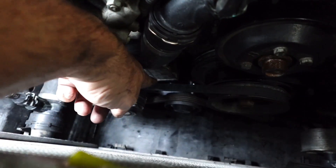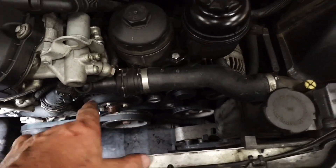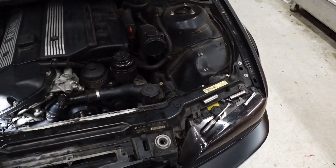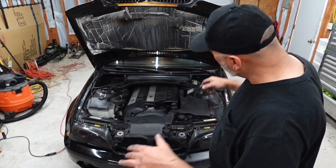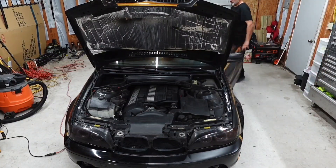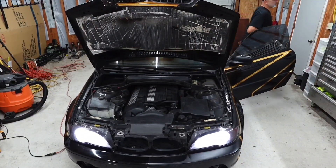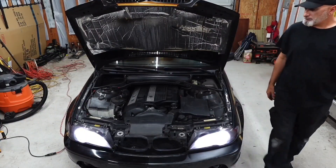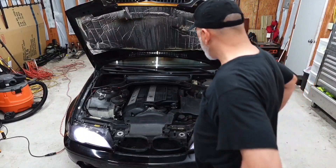That tensioner is now on and the belts are back on and tight. I still have to put the fan, the fan shroud, and the air box back on, but you don't want to see me doing all that. All right, now it's all done — I mean it. Starting the car up to make sure the belts don't go flying and there aren't any weird noises, because I've got to drive to work in the morning. It sounds good to me. Now we're all done.